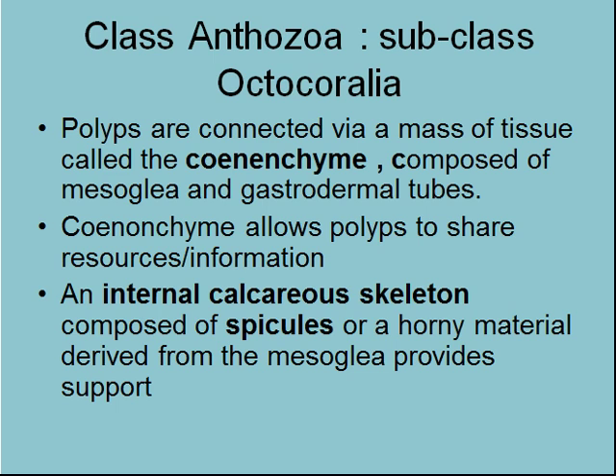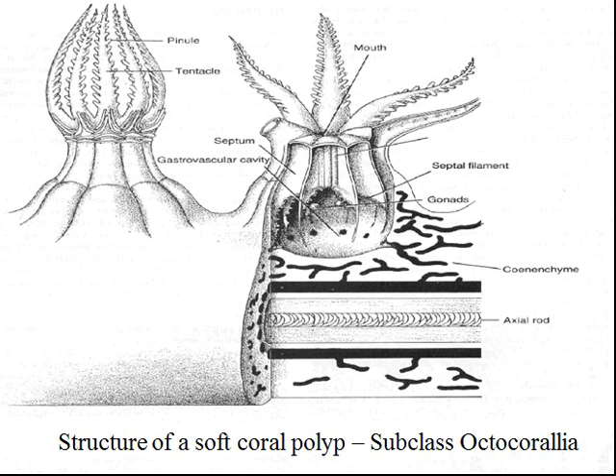Octocorallians — the polyps are connected via something called coenenchyme, which is a mesoglia and tubes that go between the different polyps. The coenenchyme allows the polyps to share resources and information — one polyp might be in a good place for feeding and it may share food around throughout the colony. And they have an internal skeleton composed of spicules or a horny material derived from the mesoglia, which provides support.